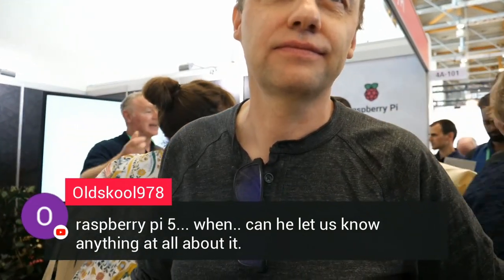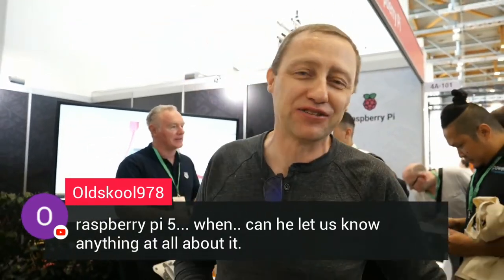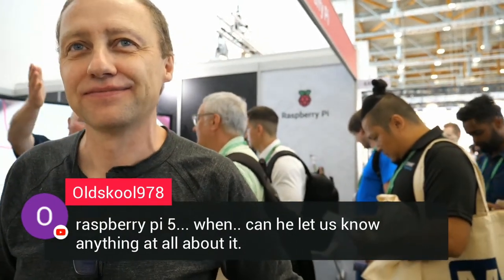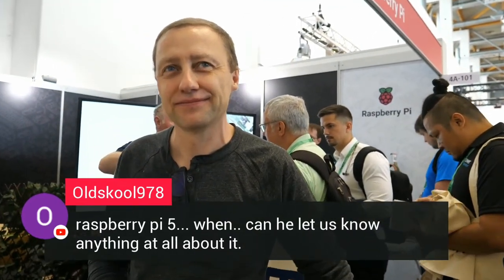Raspberry Pi 5 — can you let us know anything? As I said, we do not talk about unannounced products, so no, I am not telling you when Raspberry Pi 5 is going to be released. What features is it going to have? Not going to talk about that either. We do provide drivers for OpenOCD.